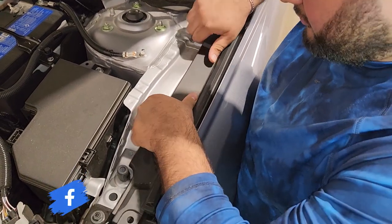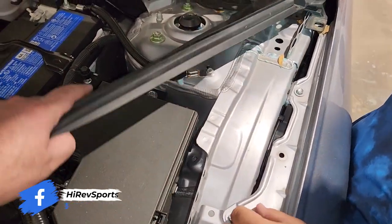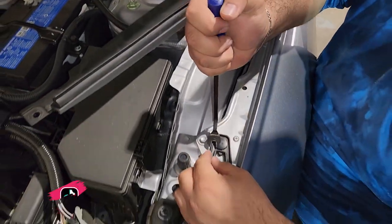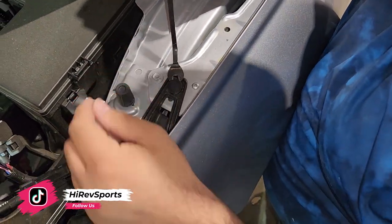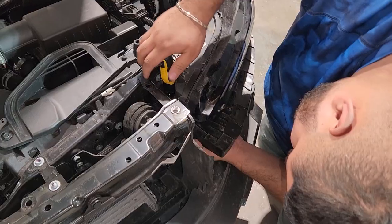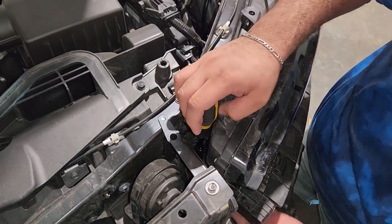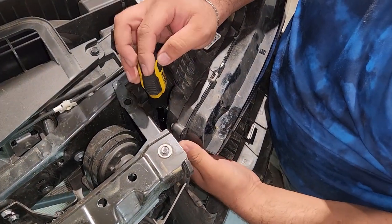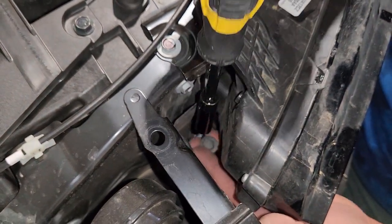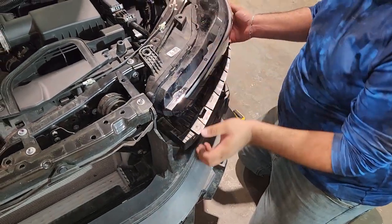Remove that trim cover — it's held by this one clip. It looks like there's one more screw, and that screw is for the headlight bracket — it's all the way in there. Now we should be able to remove the headlight.